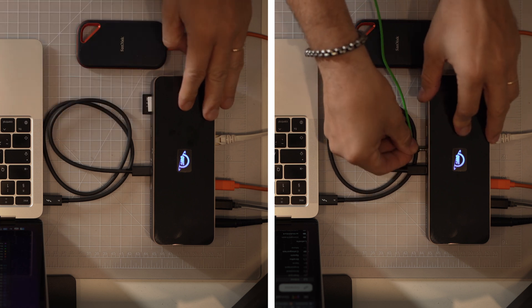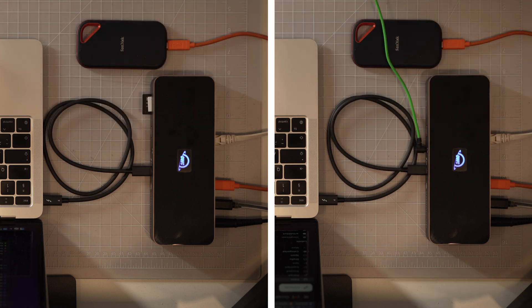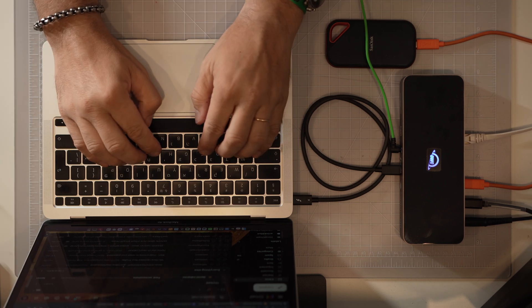Additionally, we use the card reader on the front of the dock and connect the headphones. All of these connections are very fast and seamless.